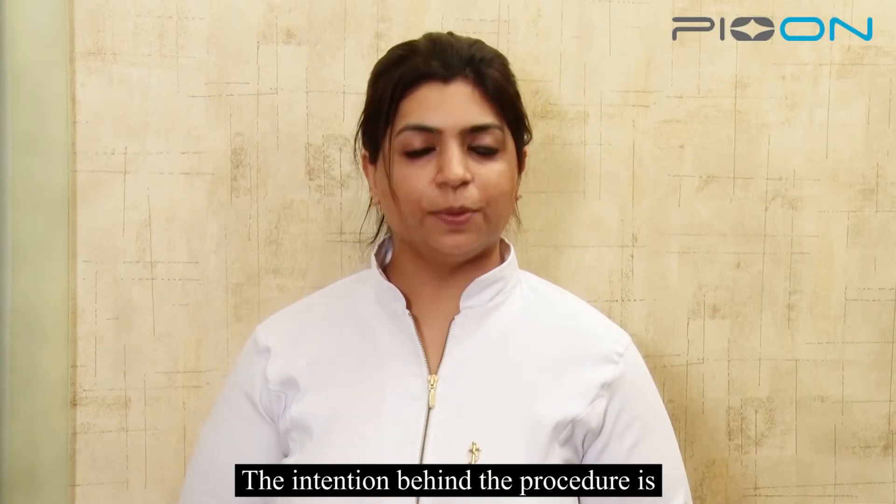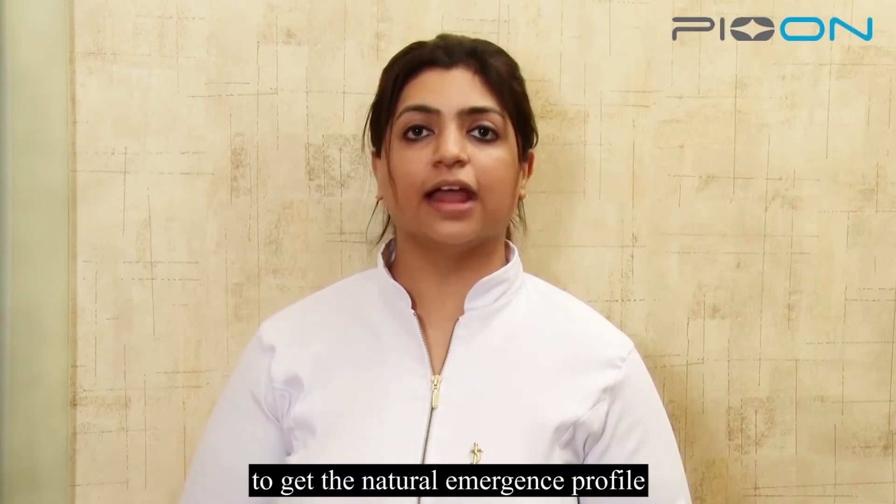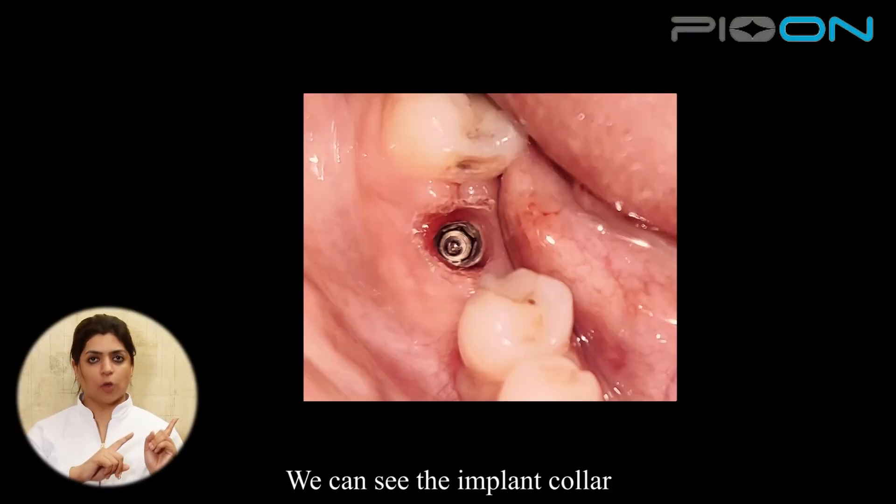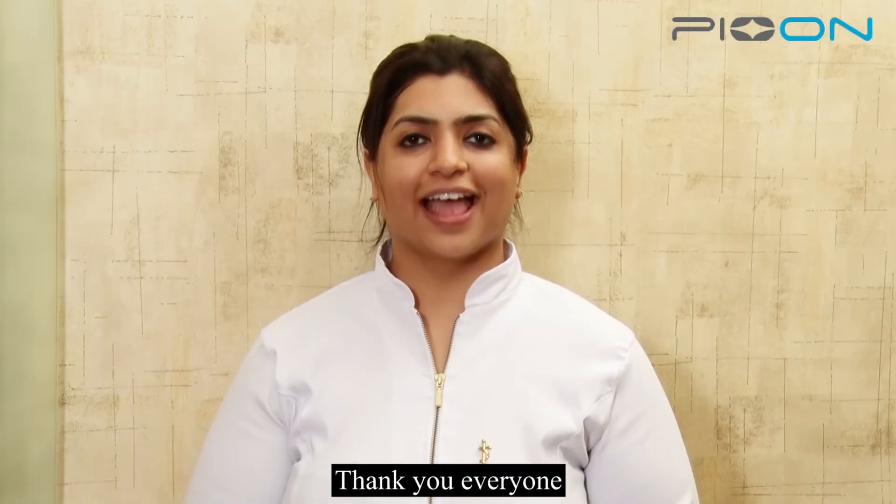The intention behind the procedure is to get the natural emergence profile. After removing the healing abutment, we can see the implant collar. Thank you everyone.